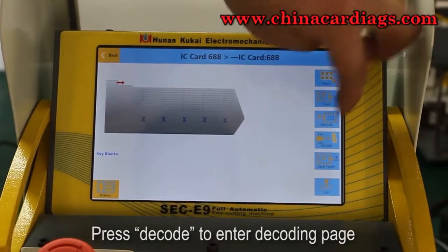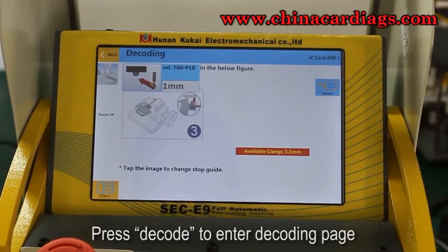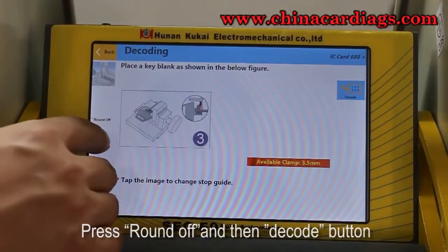Press decode to enter the decoding page. Press round off and then the decode button.